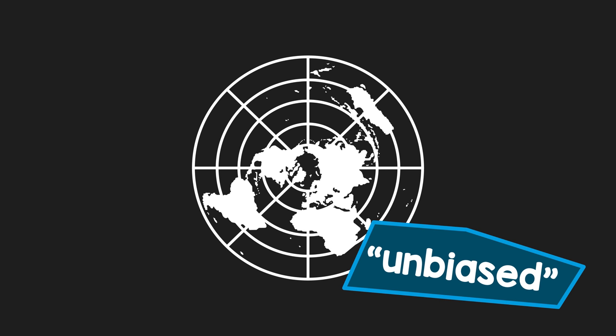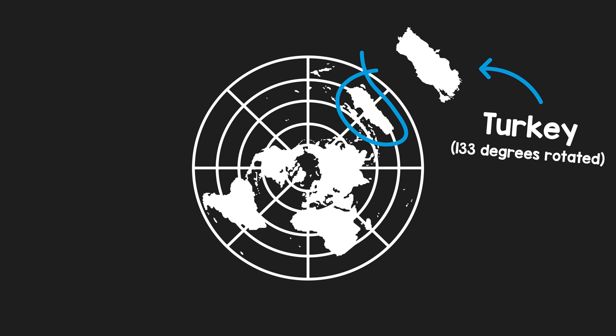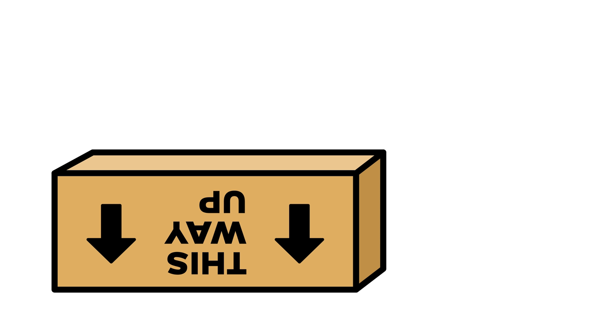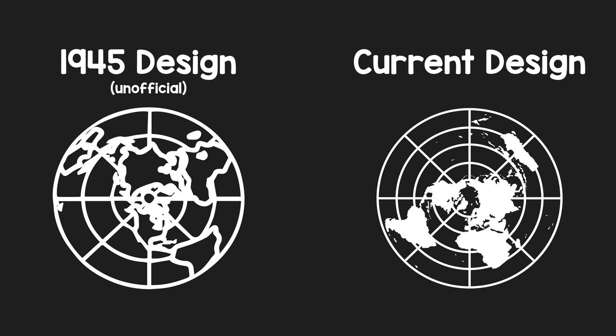It doesn't really work though. Only the countries near the center, close to the North Pole, are somewhat recognizable. The way south leads deeper and deeper into distortion land, where Australia looks like Turkey. Then there's the question of which way is up. The original unofficial 1945 design of the UN emblem had its vertical axis going straight through North America, making it the only continent easily recognizable. That was corrected by the time the emblem got official a year later. Now it's not North America that's upright — thanks to the Prime Meridian passing through Greenwich, it's Europe. Which is better?